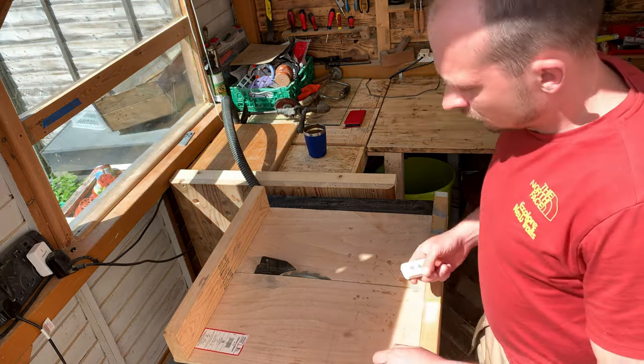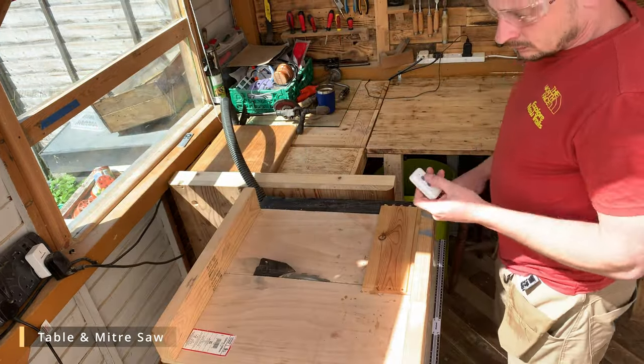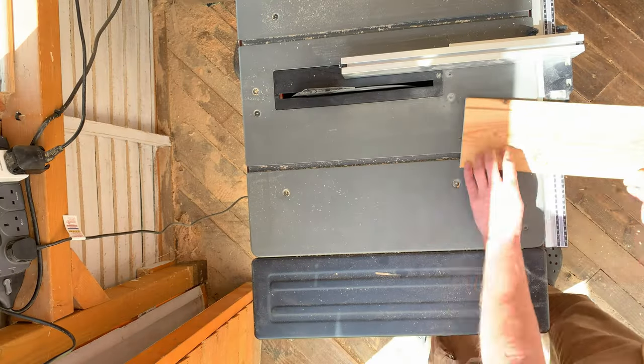I've only got about 16 square meters to work with, so I had to come up with quite a few creative solutions to fit all of my power tools in.